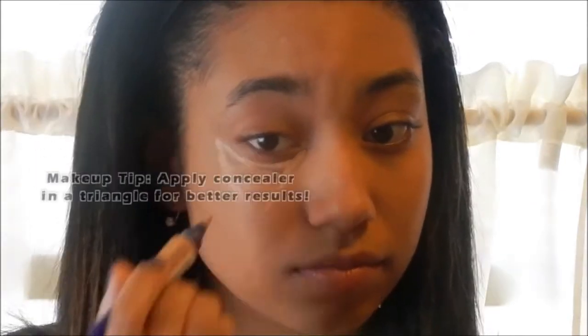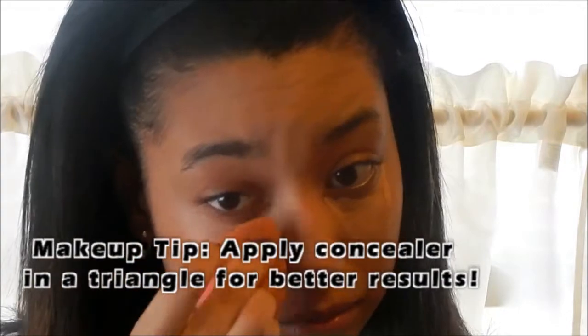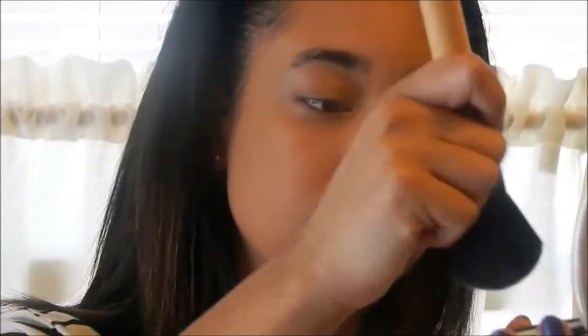Now I'm using my Verma London Concealer under my eyes. And I'm using my Fast and Fabulous translucent finishing powder and putting that under my eyes to set my concealer, and using the rest of it for my T-zone because it gets really oily.